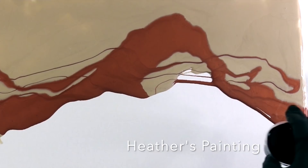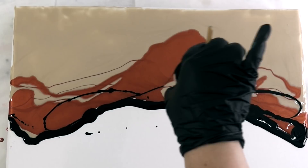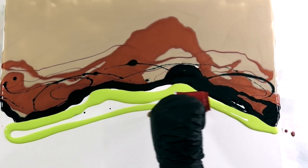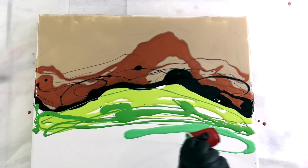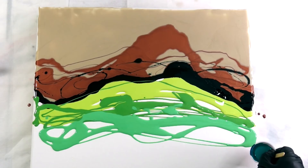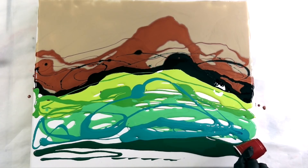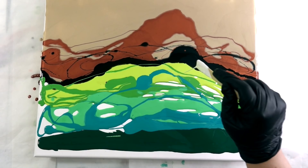I just started doing more of a traditional swipe, adding the colors in lines across the canvas. Here come all of these custom green colors — I made these greens with various other greens I had, adding yellows and blues to different degrees to get these colors. That dark hunter green is really pretty. I barely had enough paint for this canvas, but I'm getting good at knowing how much to mix up. Then I just popped in some white here and there.